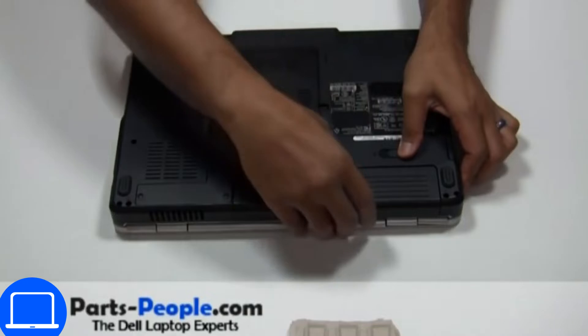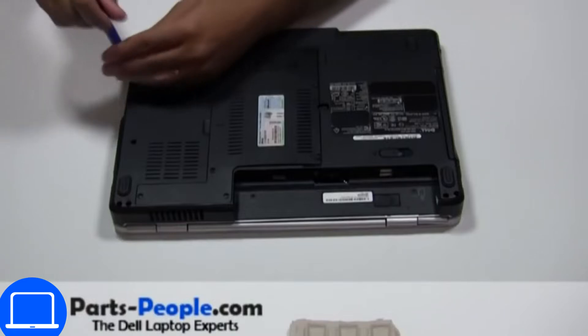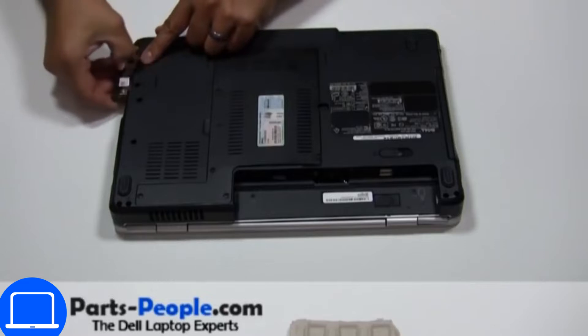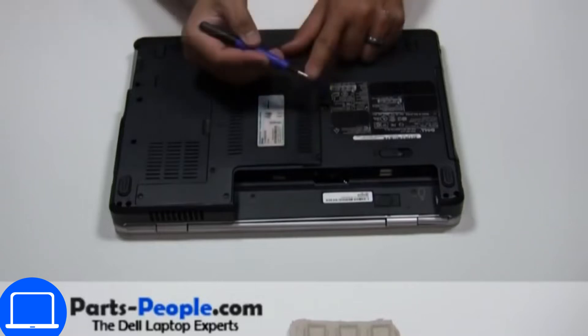Slide open the locking mechanism and remove the battery. Then unscrew and remove the hard drive. Now unscrew and remove the DVD drive.